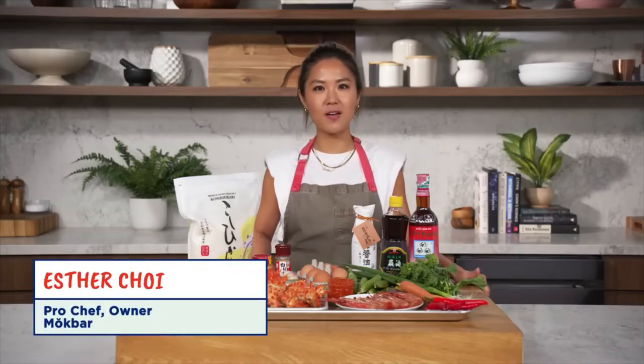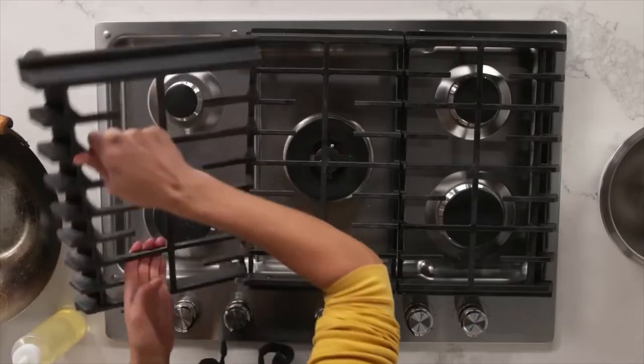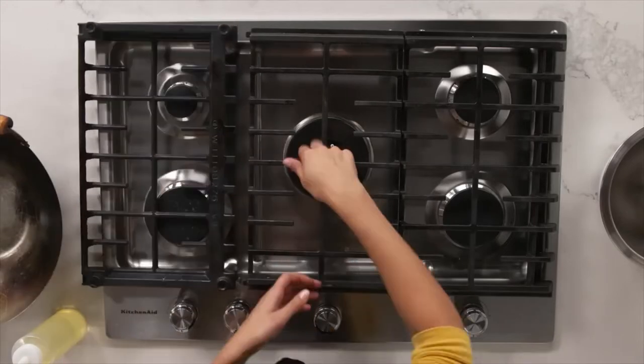Hi, I'm Esther. I'm a professional chef. Here's a tip for someone who wants to use a wok at home.